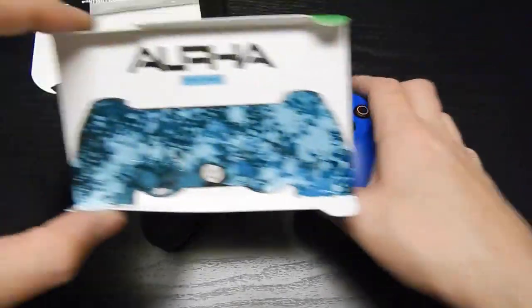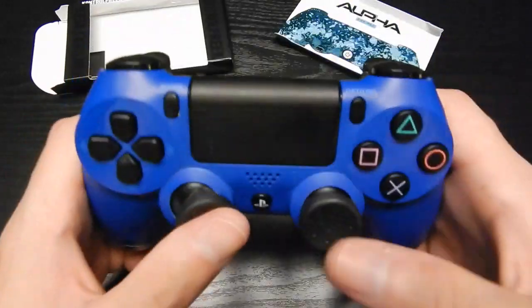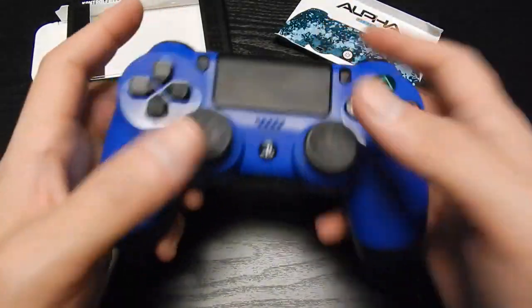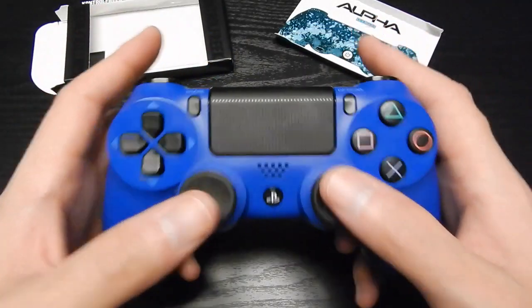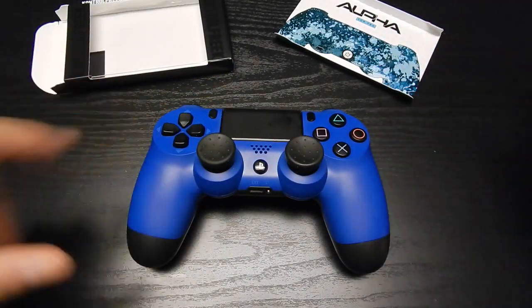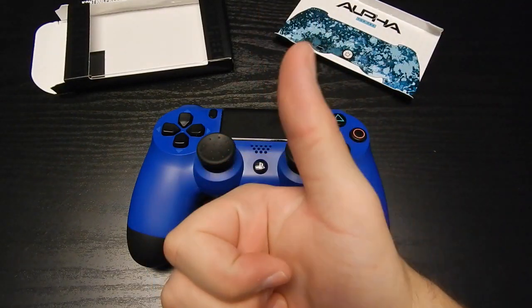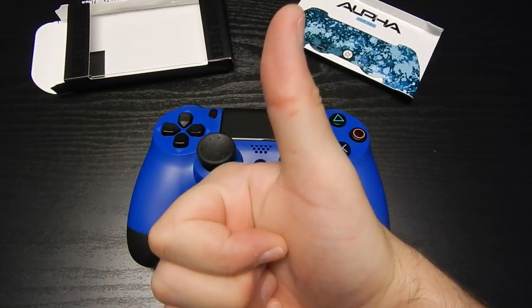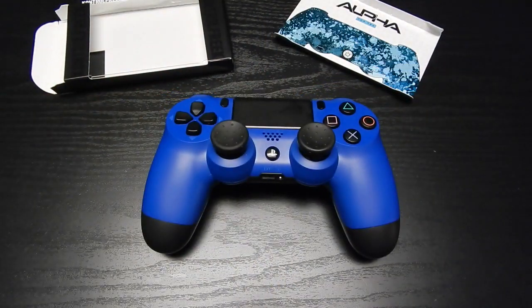That is the Control Freak Alpha for the PS4. I'll probably do a full review after I use it for a while. If you have any questions, leave them in the comments — I always try to answer. If you enjoyed this video, hit that thumbs up and subscribe if you want to see more great videos. As always, I'm your boy Deuce, this is One Level Entertainment — take it easy guys.